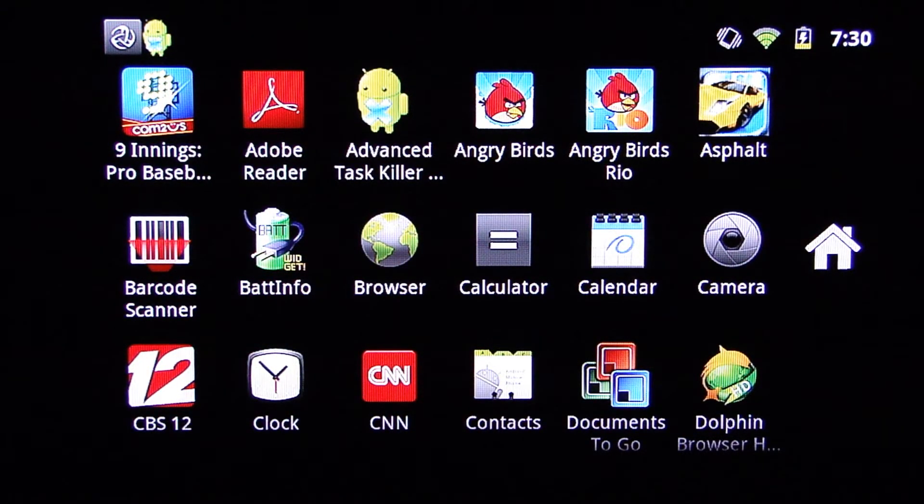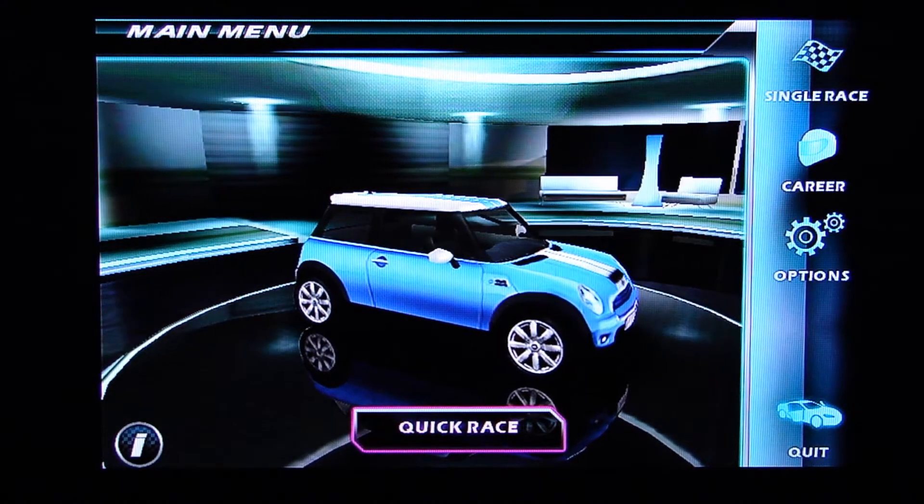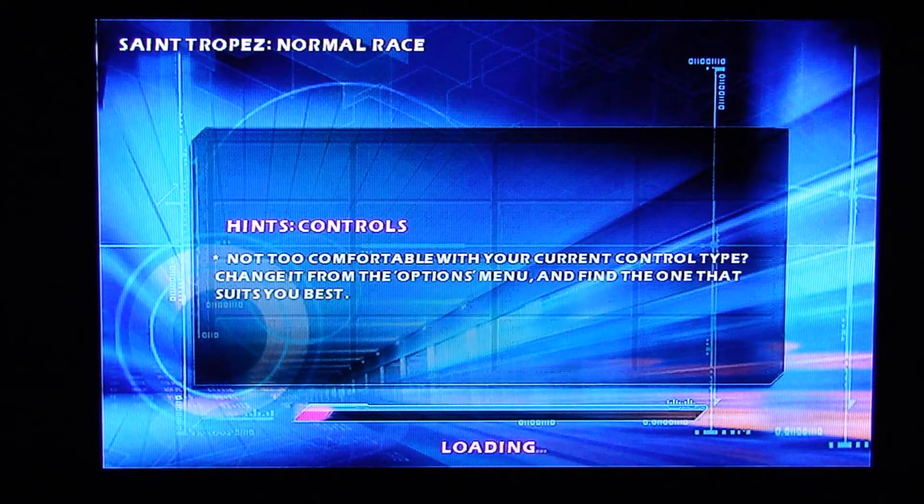The next thing we're going to show you is a game that comes standard on the mini tablet from NionCom — in this case, Asphalt, a racing game located in the top right-hand corner. Here's Asphalt loading — this is a really neat racing game that really takes advantage of the accelerometers embedded in the Android mini tablet, allowing you to get a really immersive gaming experience. We're going to select a car and a track, and the ability to interact with this racing game is really something special.